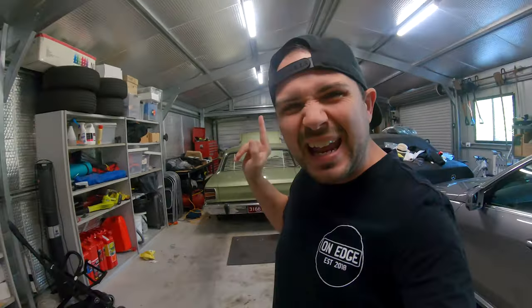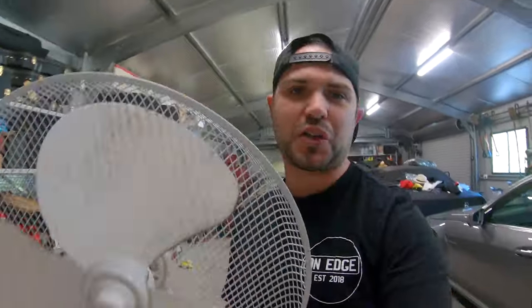Hey everyone, and welcome back to Meatball Garage. This video is all about cooling! You're gonna get my top tips for troubleshooting overheating issues in these old dinosaurs. But first, let me show you how I keep my Clevo-powered XW cool like a Melbourne summer's day.